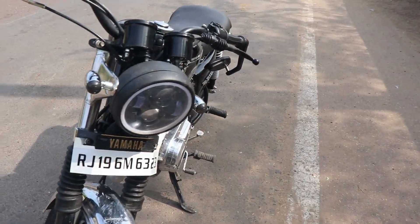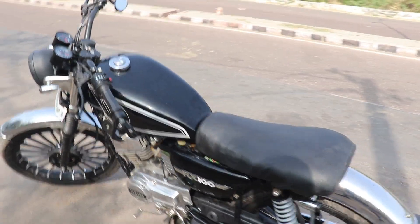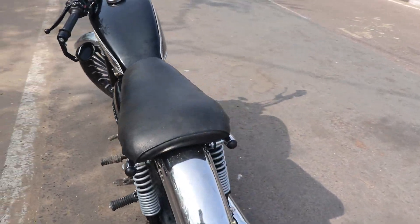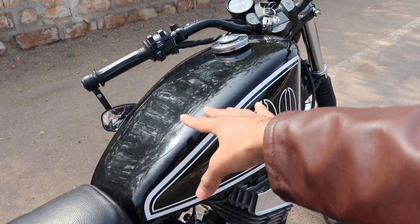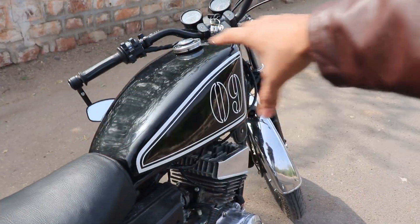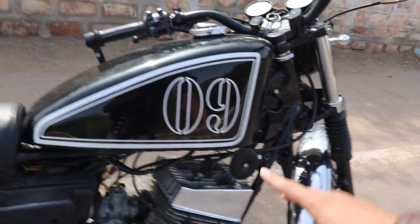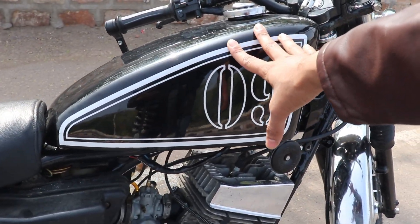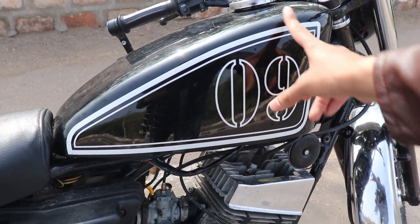This bike is very beautiful and completely modified. First, you can see a very big tank — this tank is a little bigger in structure. If you see it, you can see the Harley bike style — it is a 1200cc that you can see.